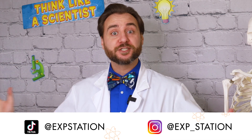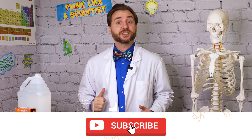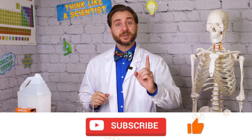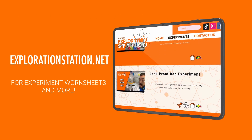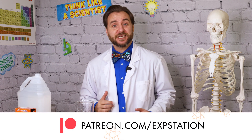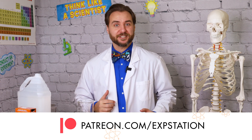Subscribe to Clayton's Exploration Station on YouTube and social media so you don't miss out on any of the fun in the lab. Plus, you can head over to explorationstation.net to find the free worksheet for this experiment and more. If you'd like to support our ongoing adventures in education, you can also head over to Patreon and help support Clayton's Exploration Station. Until next time, you stay safe and stay curious out there, explorers.